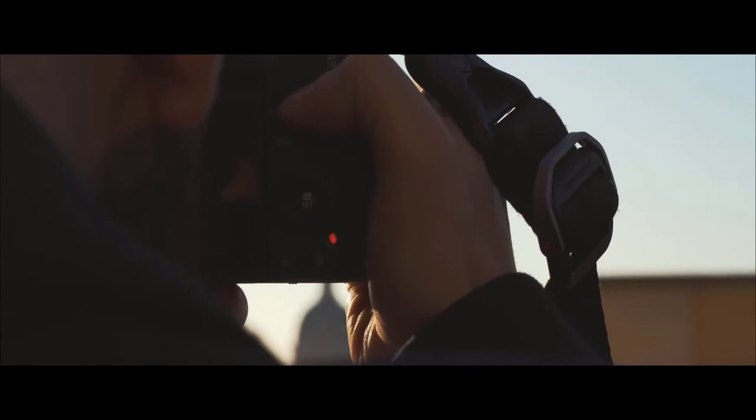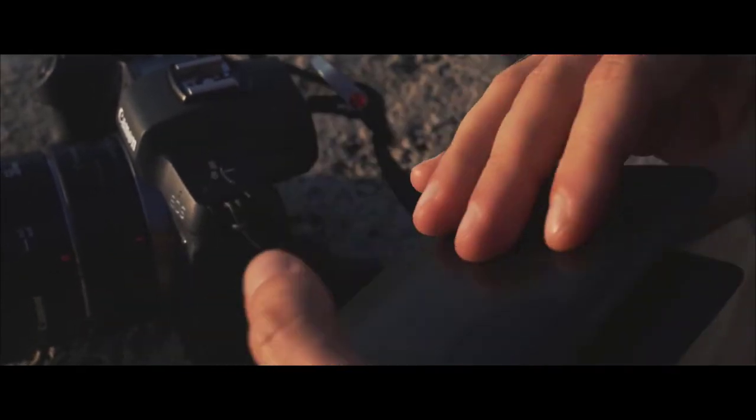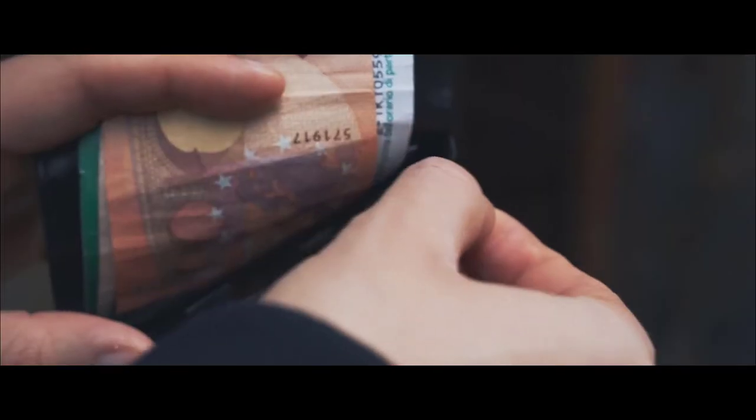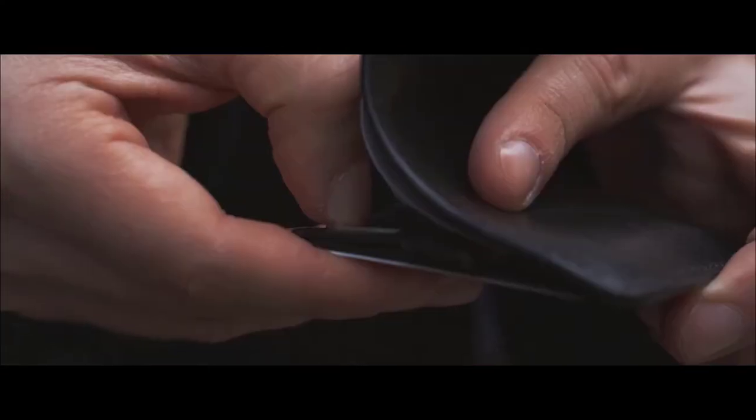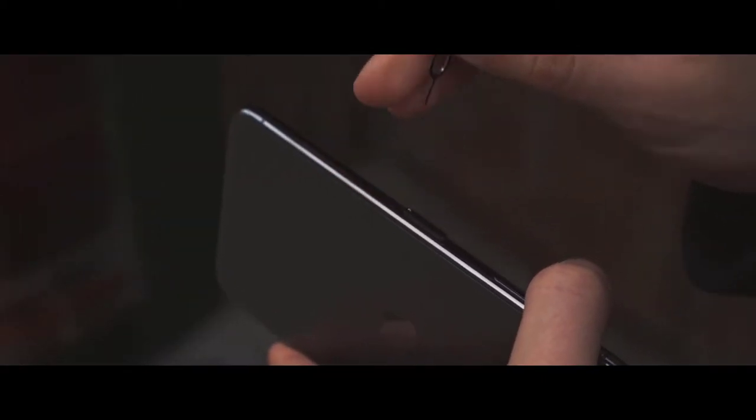We looked at photographers — a growing community of creators who pay full attention to both function and design — and decided to craft the perfect hybrid accessory: a wallet that carries two SD cards, a micro SD, and a SIM card. Everything you need, all in one place.